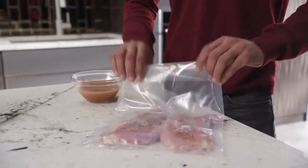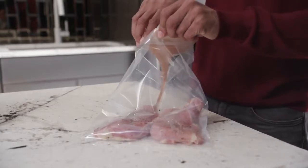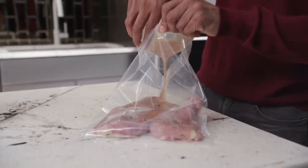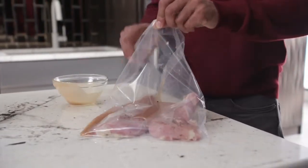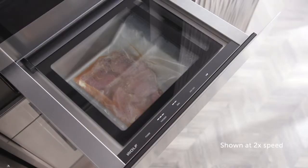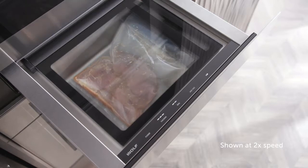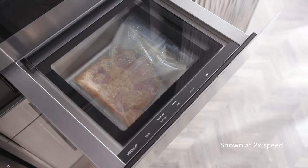Speed marinating: quickly infuse flavor and tenderness into meats and other proteins in minutes instead of waiting hours or overnight. For this use, we recommend using vacuum level 3. This removes air from the bag and forces the marinade into the meat. Since the food will not be negatively affected by the high pressure, a higher vacuum level can be used. By repeating this process, you can ensure juicy, brilliantly marinated steaks, chicken, tofu, or seafood.